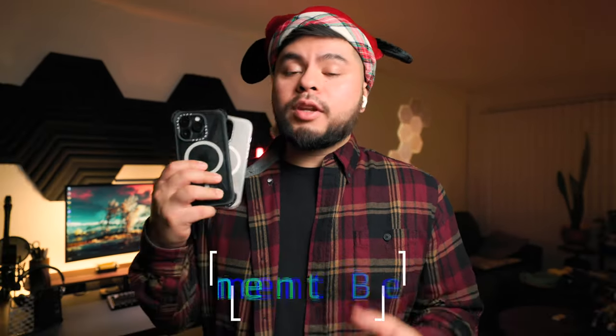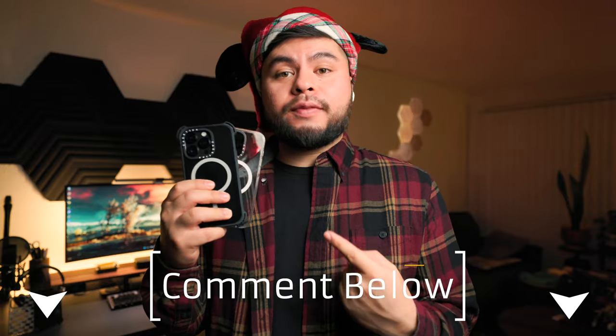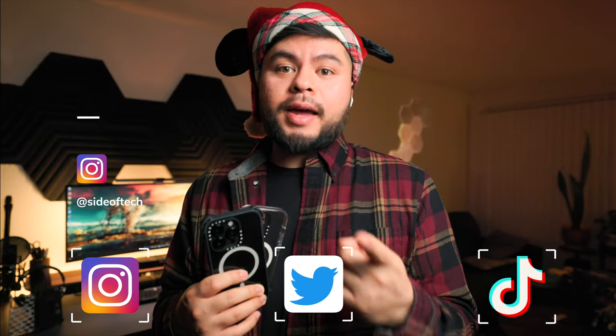Guys, I want to thank you so much for watching today's video. I want to thank all my old and new subscribers and wish you all a Merry Christmas. Let me know what you think about these cases from Casetify — I think they did really great. They survived all my drop tests today. I am also super glad to say that my phone survived 100% of these drops, but let me know your opinion down in the comments below. Also, follow me on all my social media, especially my Instagram at Side of Tech — that's where I post all my photos, reels, and a whole bunch of fun stuff, so feel free to check that out. This is David serving you a little Side of Tech, and I'll see you in the next video. God bless you guys, and Merry Christmas!